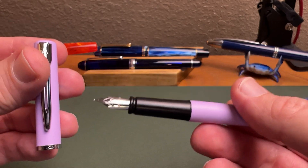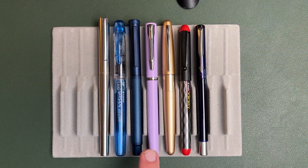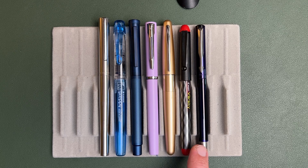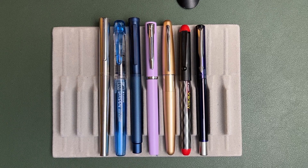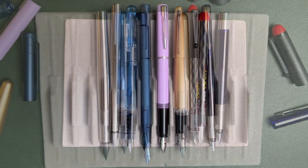That's a quick overview of the design of the pen. Now let's see a few size comparisons and then we'll see how this pen writes. For our size comparison, we have the Waterman Allure, the Metropolitan from Pilot, the Pilot Varsity, the Parker Vector, the Blue Light of Hope from Hongden, a Platinum Preppy, and the Jinhao 35. Here are the pens all posted and unposted.